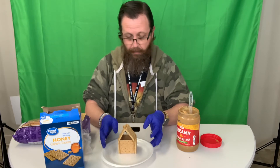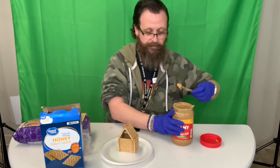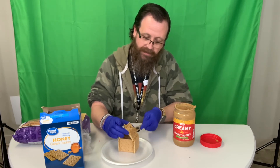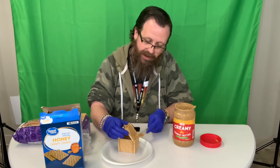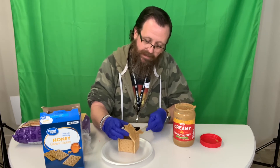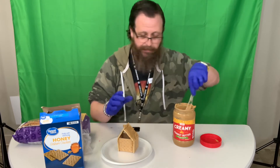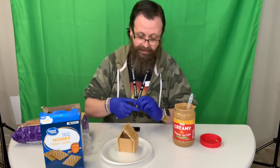But if you want it to look more like a log cabin, what we can do is take a little peanut butter, spread it out across the cracker. Then we're going to take some pretzels that are going to look like little logs.